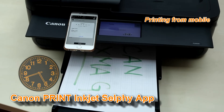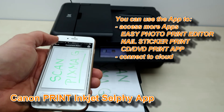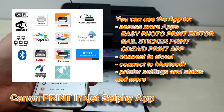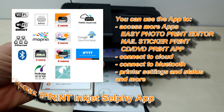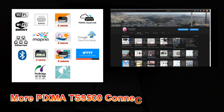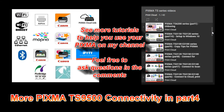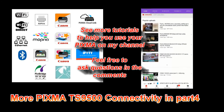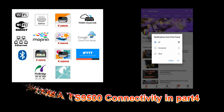I have just successfully printed on my PIXMA, and that is all in this video. You can see more videos in this series on my channel. Thank you for watching and sharing. Bye.